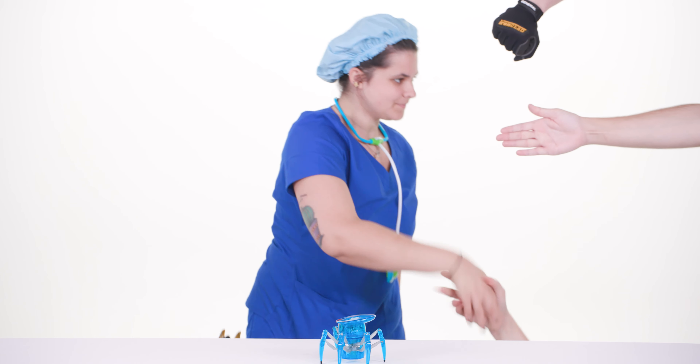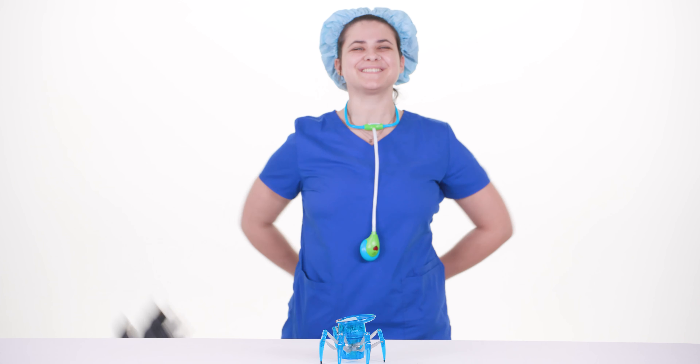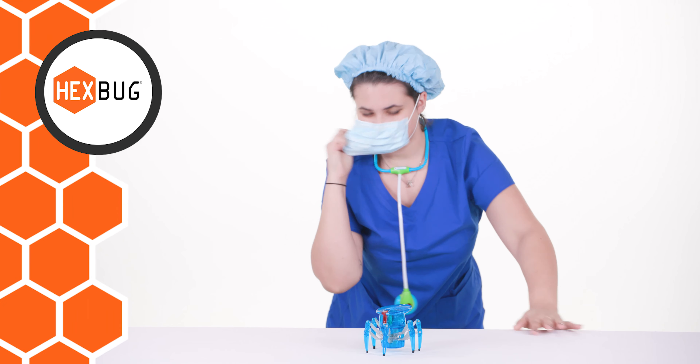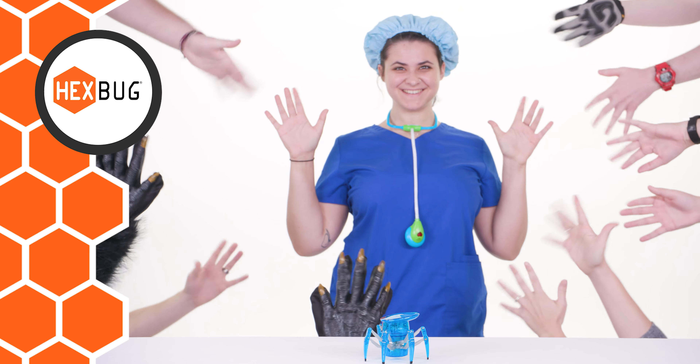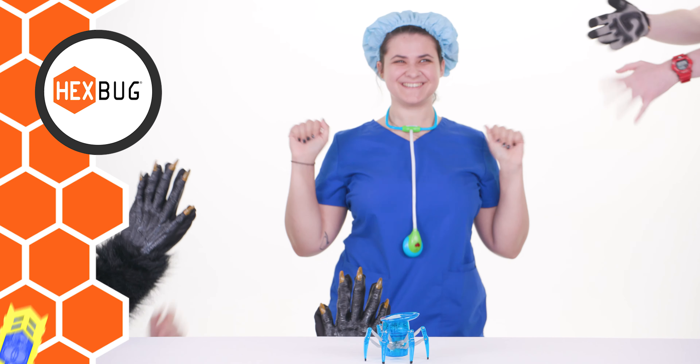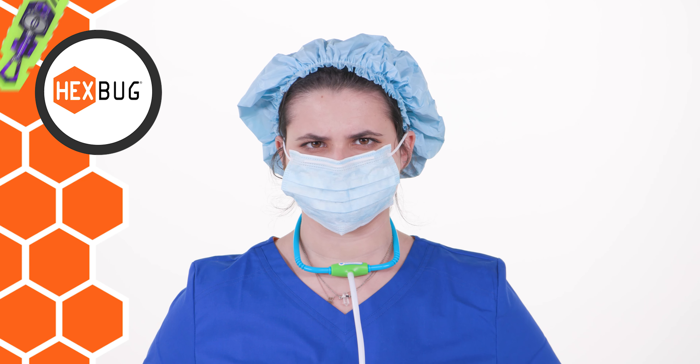Well done, doctor — you've done it again! Shake all of these hands. Oh, there are so many hands to shake, and you're shaking all of them consecutively. That one is a fist bump. Oh man, what the hex is that guy? Good grief, goodbye. You will sterilize your work environment.